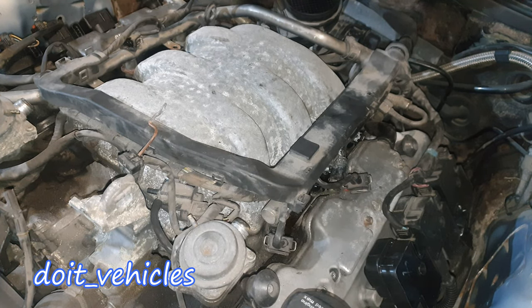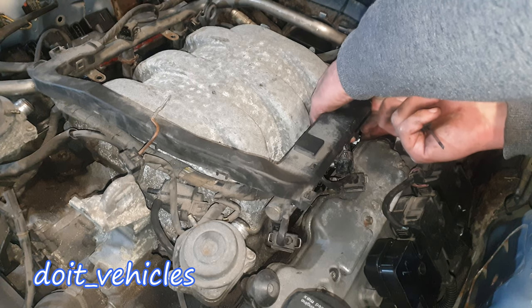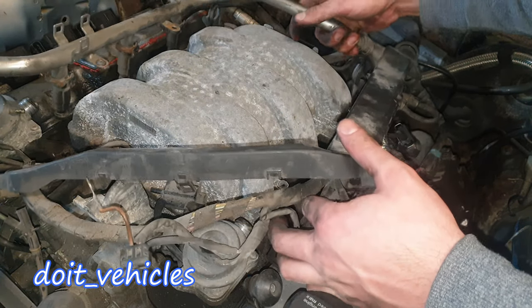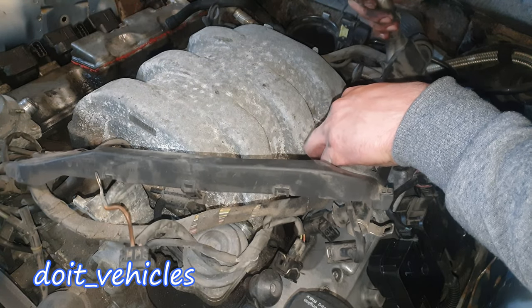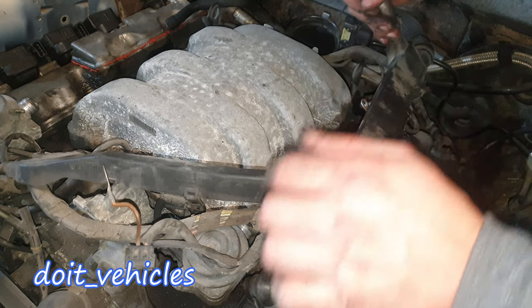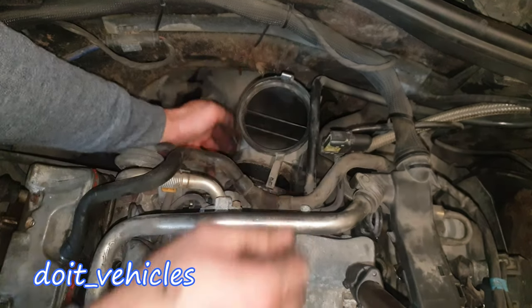Let's take out the MAF sensor, which is not in great shape. I think this is gonna be enough and I will be able to take out the intake manifold from here.